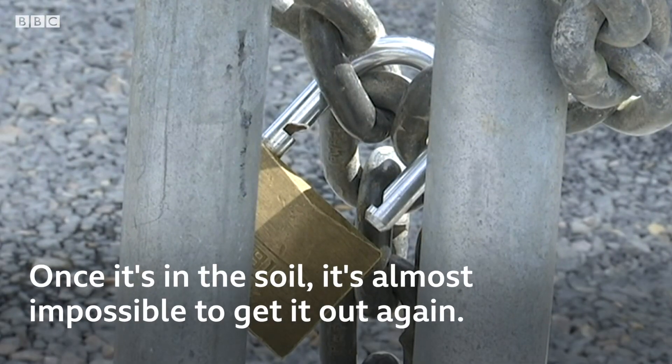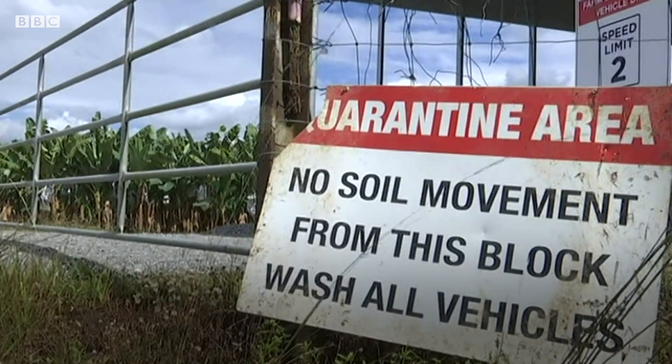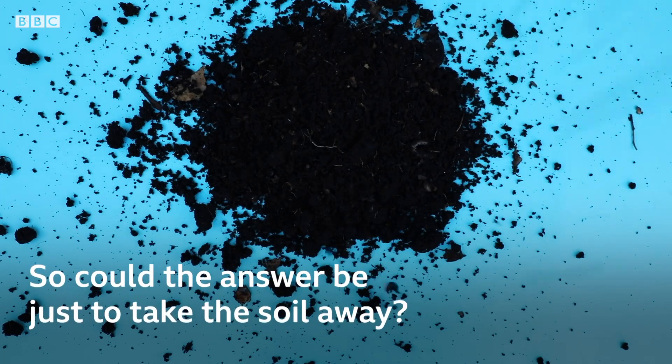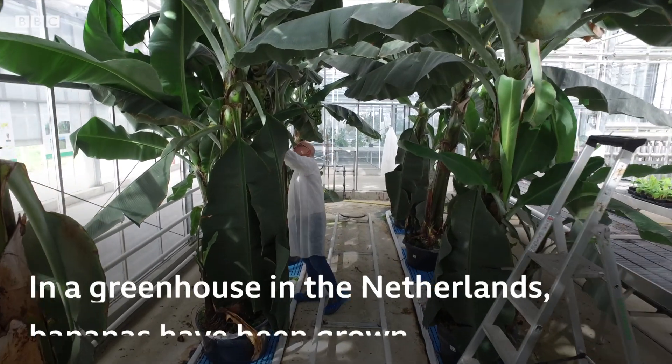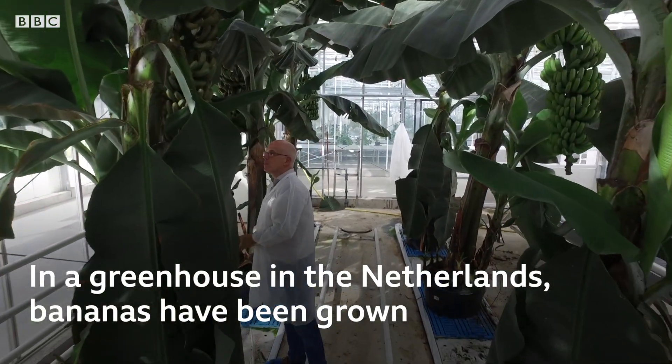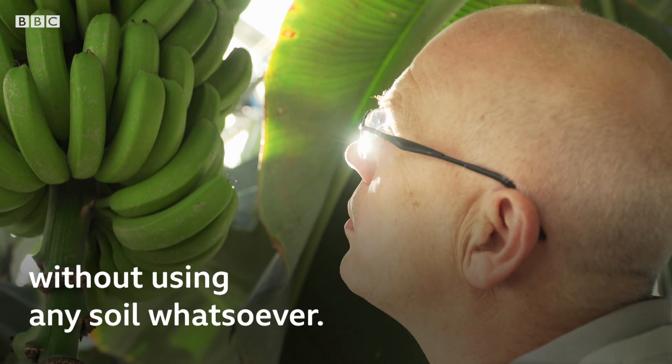Once it's in the soil, it's almost impossible to get it out again. So could the answer be just to take the soil away? In a greenhouse in the Netherlands, bananas have been grown without using any soil at all.